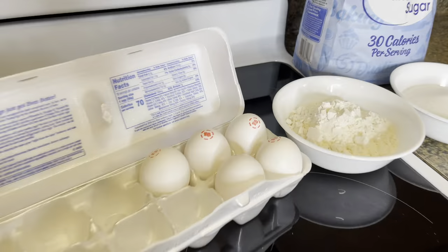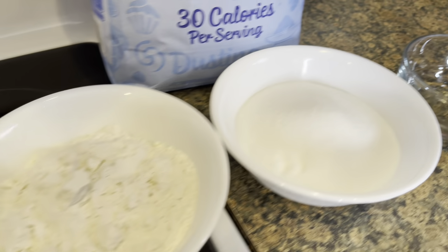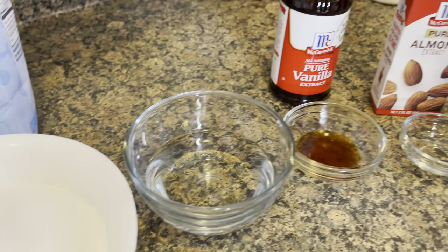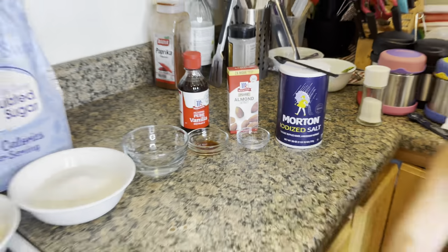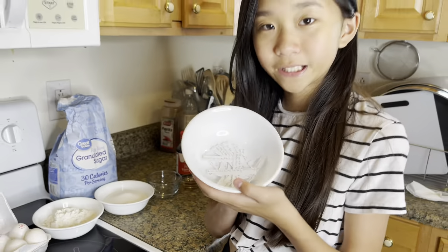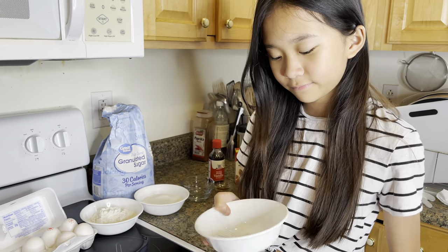Now I'm gonna make the cookies. All you're gonna need is some eggs, flour, sugar, water, vanilla extract, almond extract, and salt. You're also gonna need your little fortunes. The recipe is down in the description box, so let's get started.